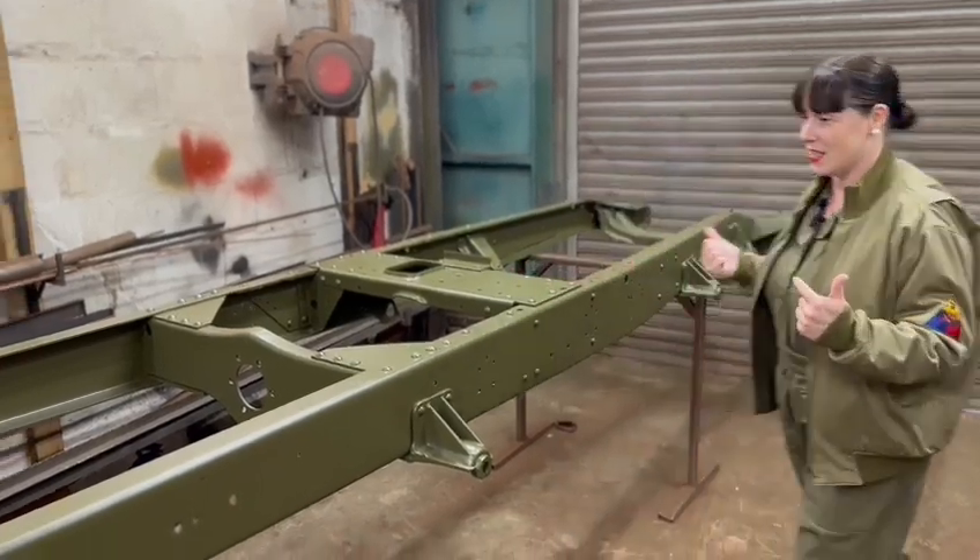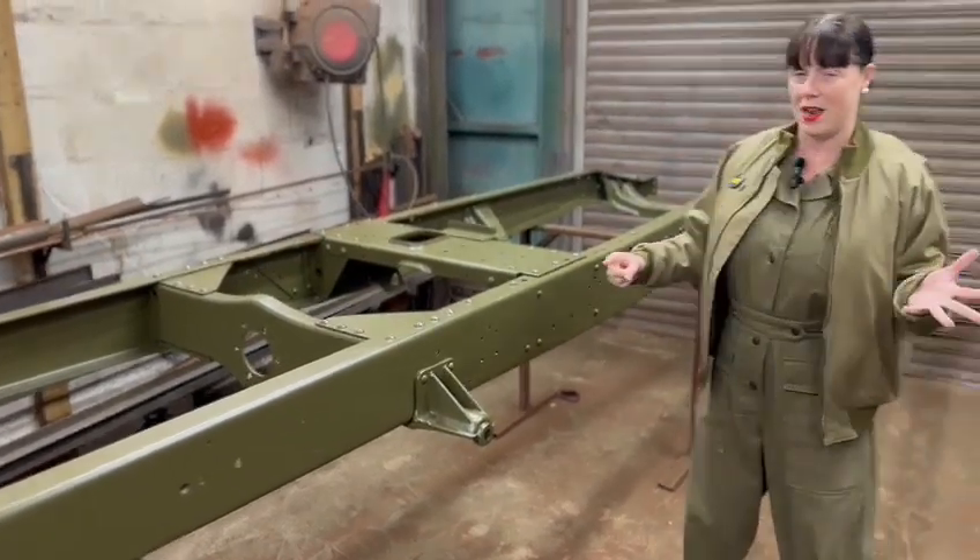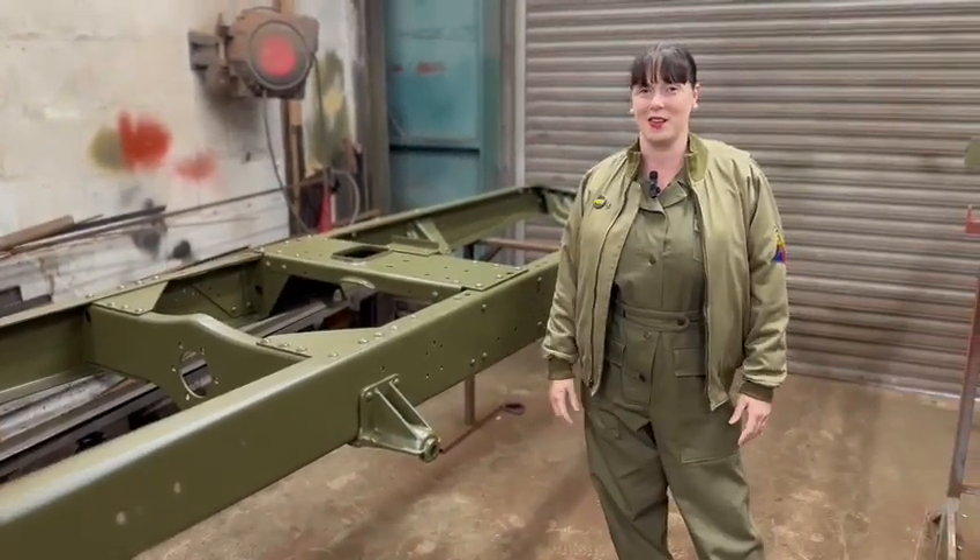This week we're looking at this — this is a Chevrolet. At the moment we've done the framework, and in a minute I'm going to be having a walk around and show you. See you in a minute.